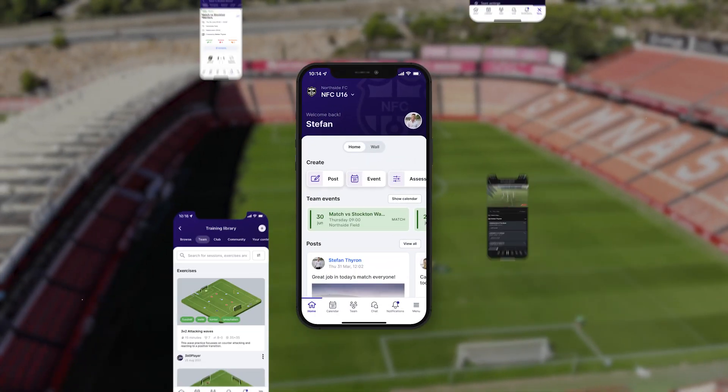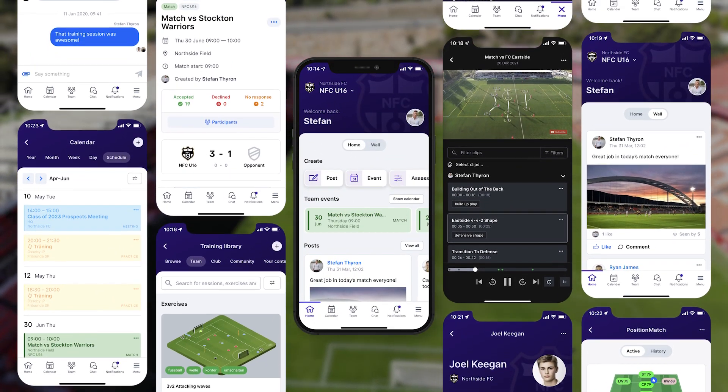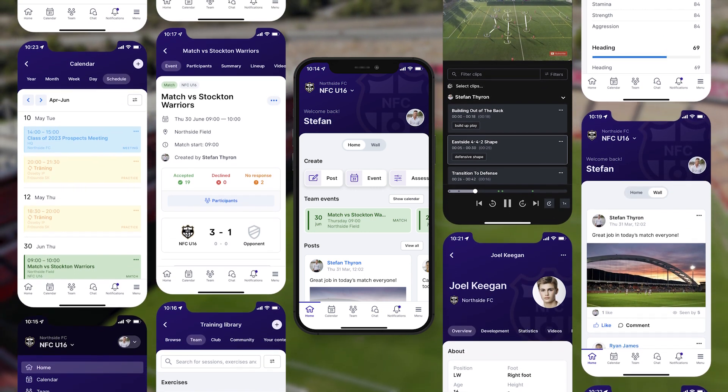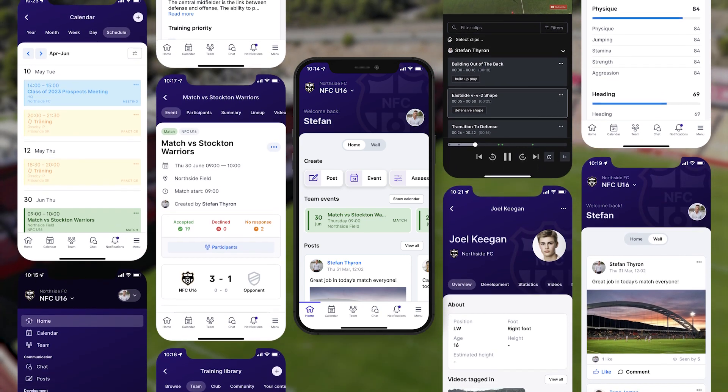To be honest, there are a lot of different software programs where you can collect payments online nowadays. But 360 Player is a great solution because you can collect sports payments in the same platform where club administrators and managers do everything else associated with the team. You can communicate with members, handle all the scheduling, calendars, and attendance. We also have performance tools for teams and players — like video analysis tools, statistics tools, and personalized development plans for every player so they know exactly what they need to work on to get better. Payments are just one part of the entire 360 Player ecosystem.